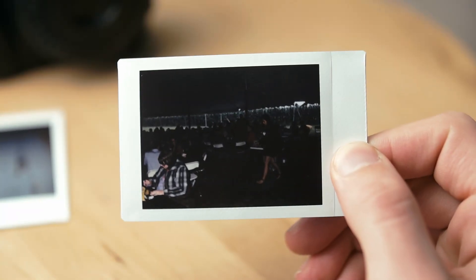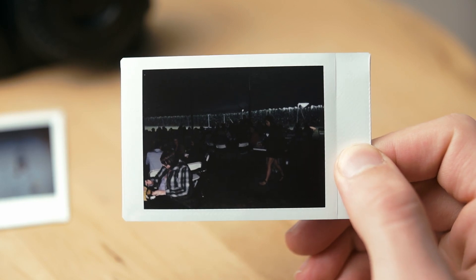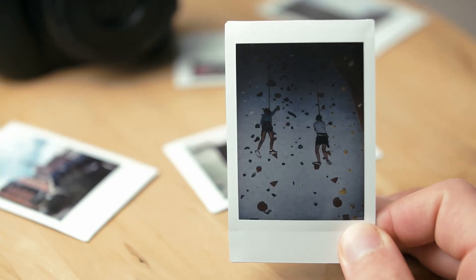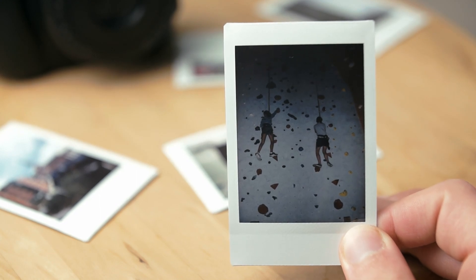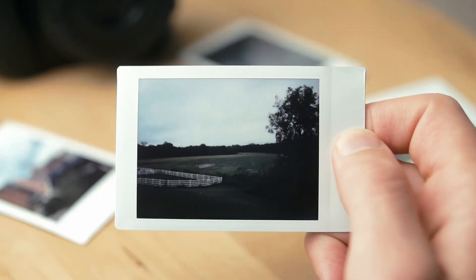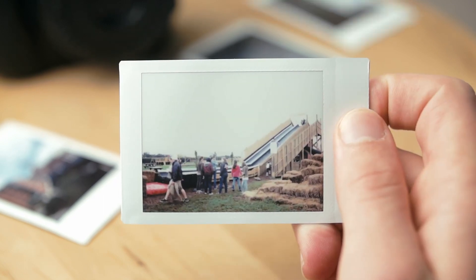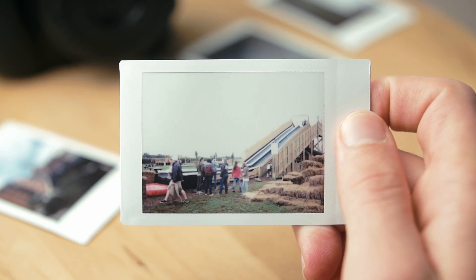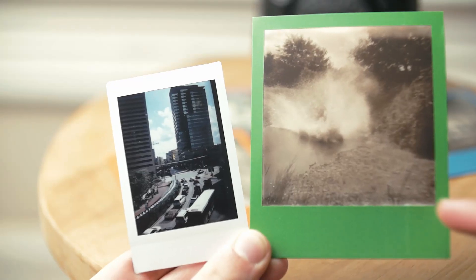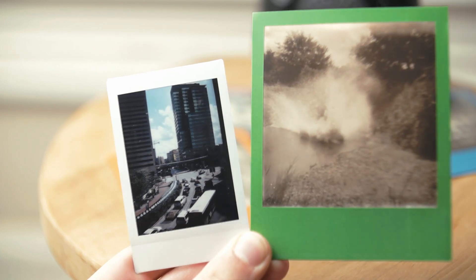Many of my first pictures with this camera came out dark because it needs a lot of light, or your subject needs to be within the 6–10 foot flash range. When you get the exposure just right, the shots turn out quite nice with a fair amount of detail. They also don't suffer from the same issues at the top and bottom like the Polaroid 600 film does.